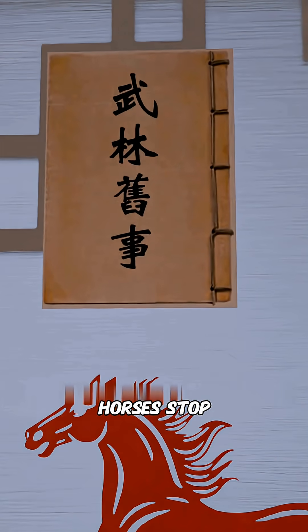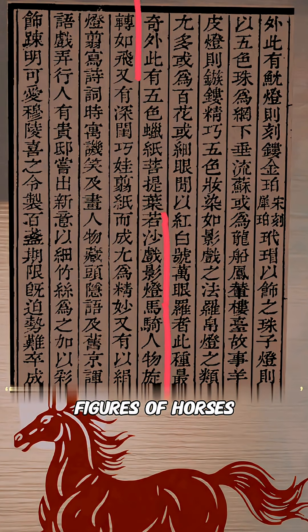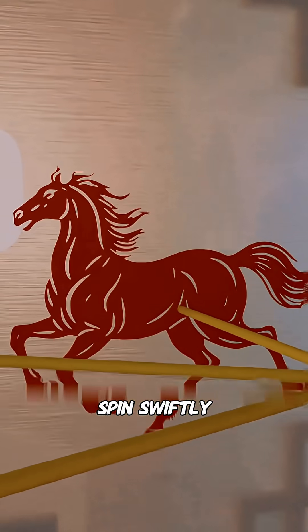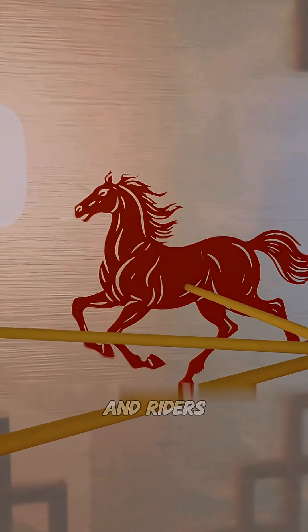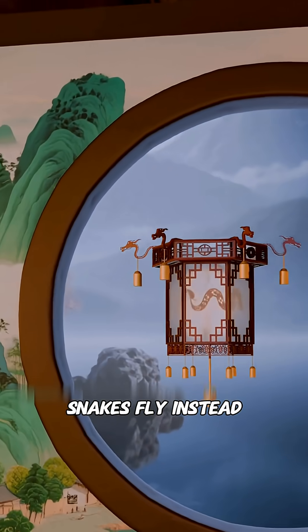In this lantern, the lamp moves the horses' shadows. When the light goes out, the horses stop. Over 700 years ago in the Southern Song Dynasty, ancient texts already described this lantern — they wrote that figures of horses and riders would spin swiftly like they were flying. Seeing horses and riders, you realize you can change the figures into anything you like. If this year is the year of the snake, you can make snakes fly instead.